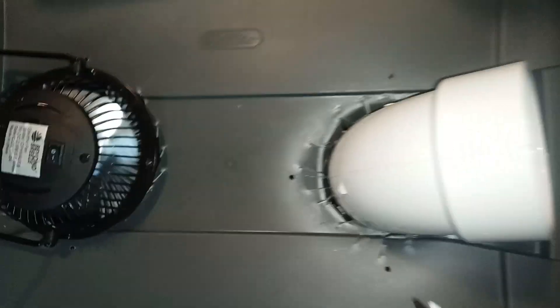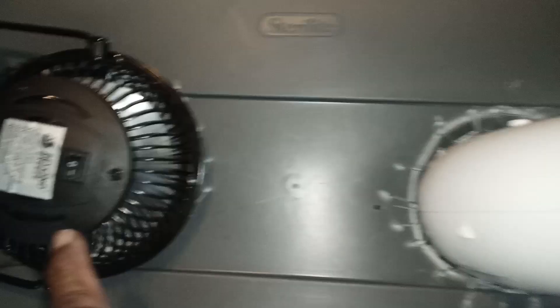This is my homemade air conditioner box. It's made from a storage container — the air goes in here and it comes out here. You can see the air coming out here.